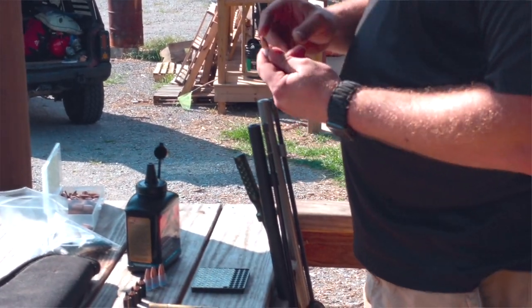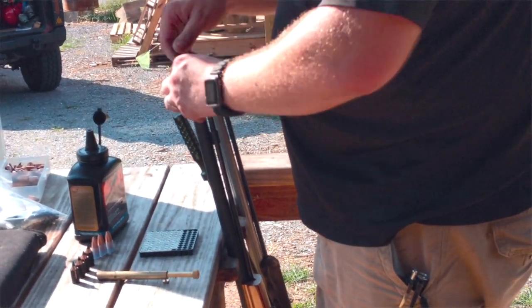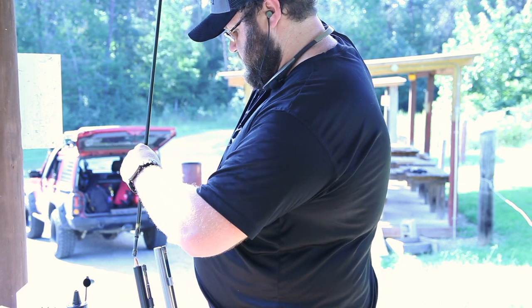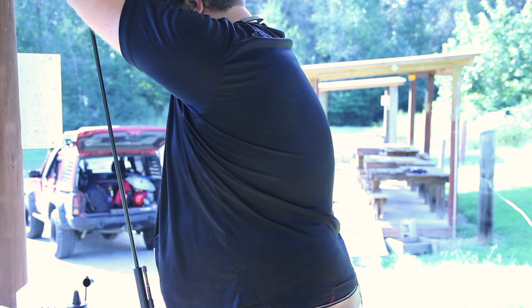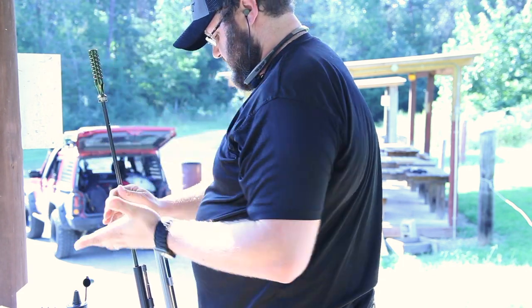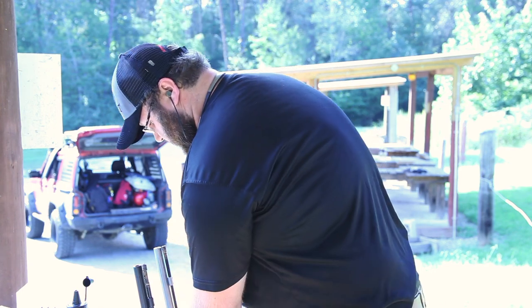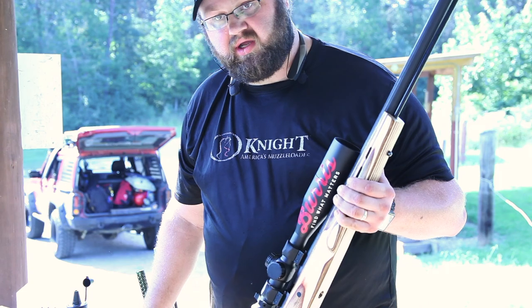Then we're going to take our bullet — shoot a Knight Rifle Super Shock bullet. This is a Mountaineer 45 caliber, 1-in-20 fast twist. As you'll see when I load this gun, it's consistent all the way down. When I load it with a minimal amount of pressure, I just set it on the powder and seat it. From there, you're going to want to make sure your safeties are on before you go to the bench and start shooting.